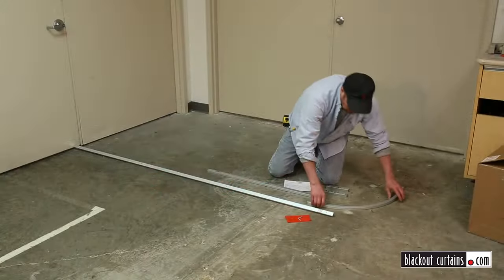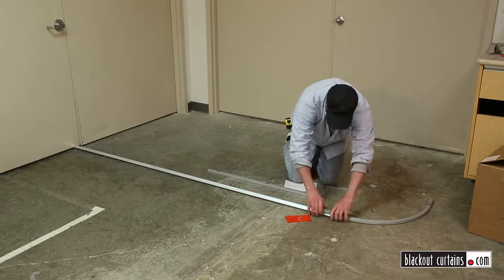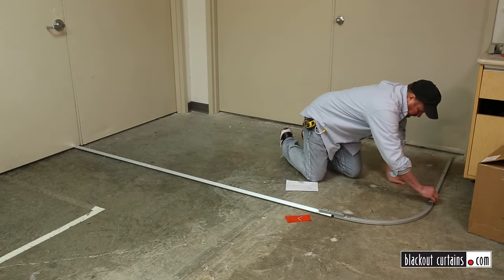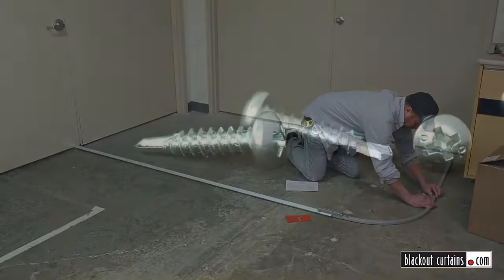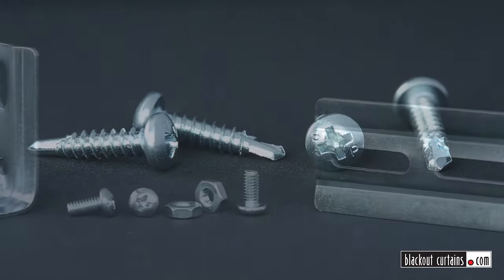First thing is to lay out the track. We've already built your system and pre-drilled it with holes to help your installation process. Similar to when you measured, start with side A and work your way around, making sure you have all the splices — they are labeled alphabetically.